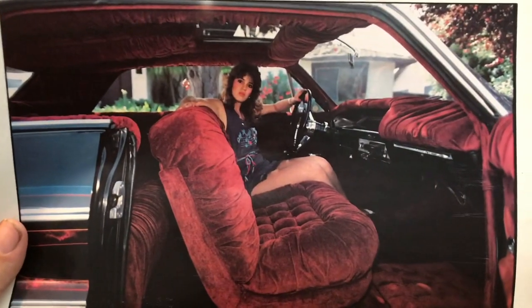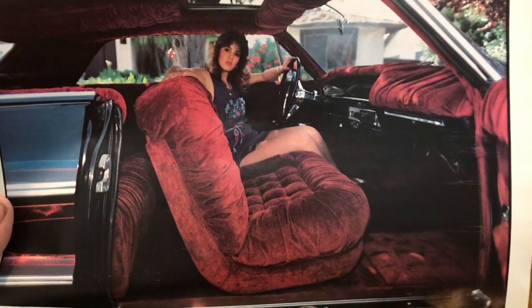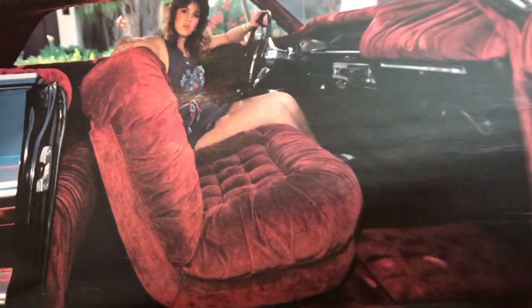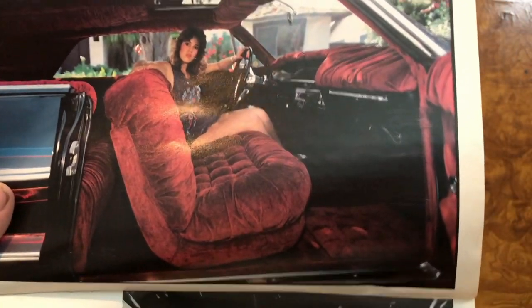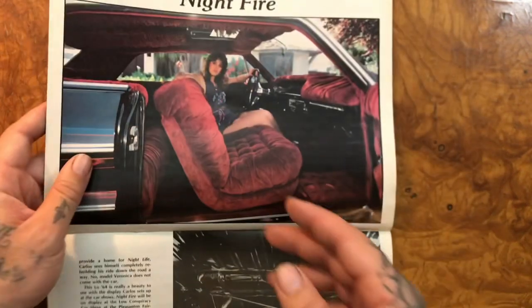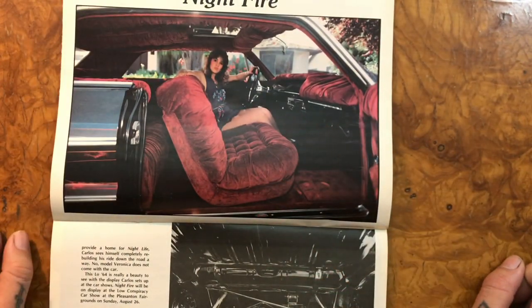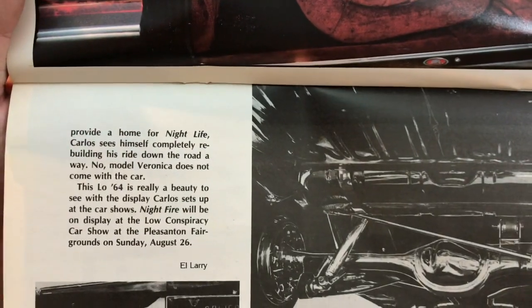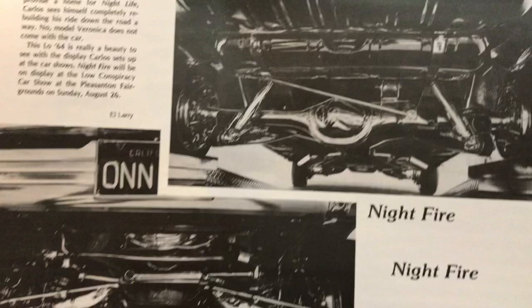Night Fire, here's the inside - beautiful upholstery. I hope that this kind of interior comes back, because nowadays everybody is just doing everything super original with all their accessories. But you feel so comfortable in a car like this. It's unbelievable - they always feel gangster. More of the story, everything chromed underneath. What a good-looking car.